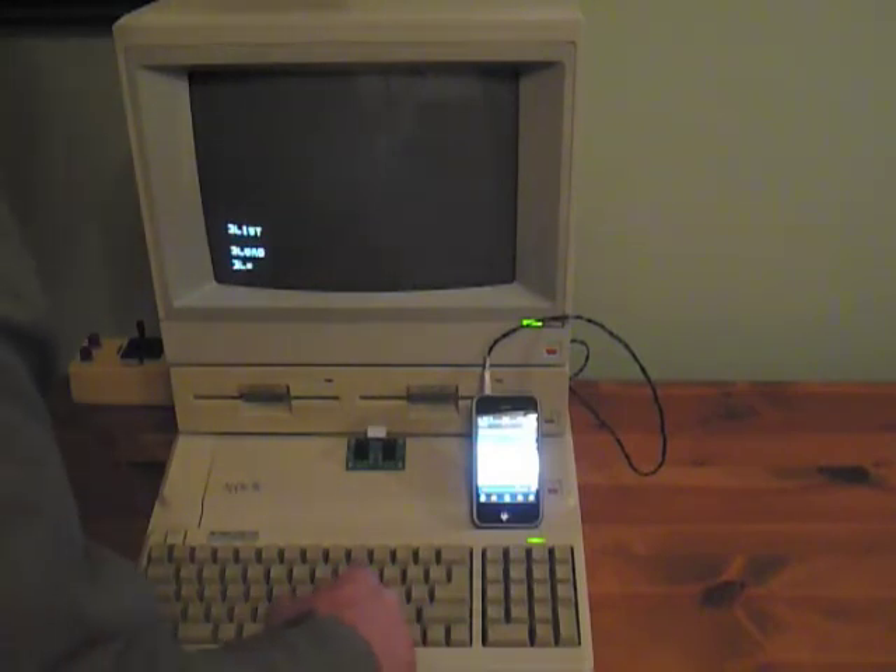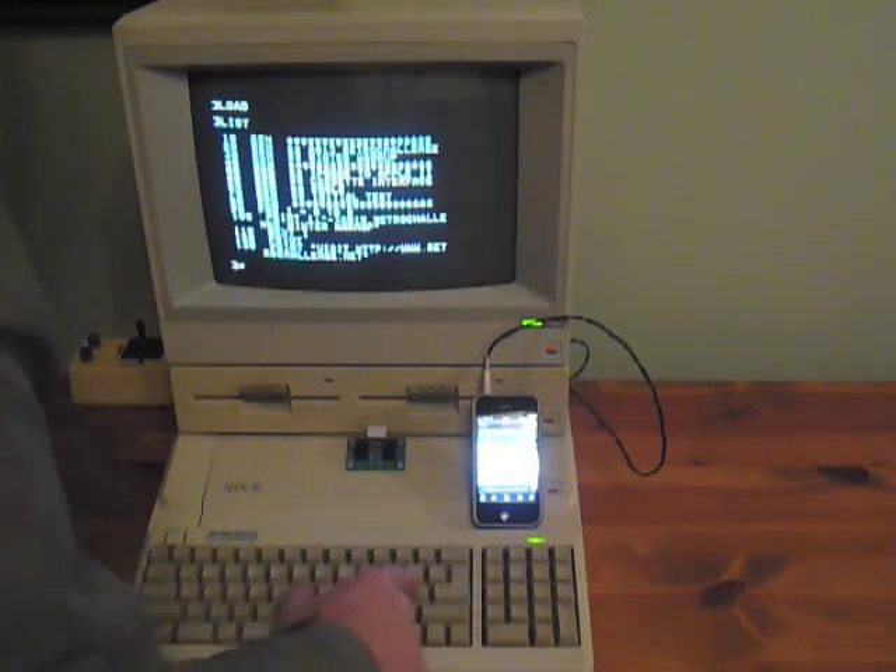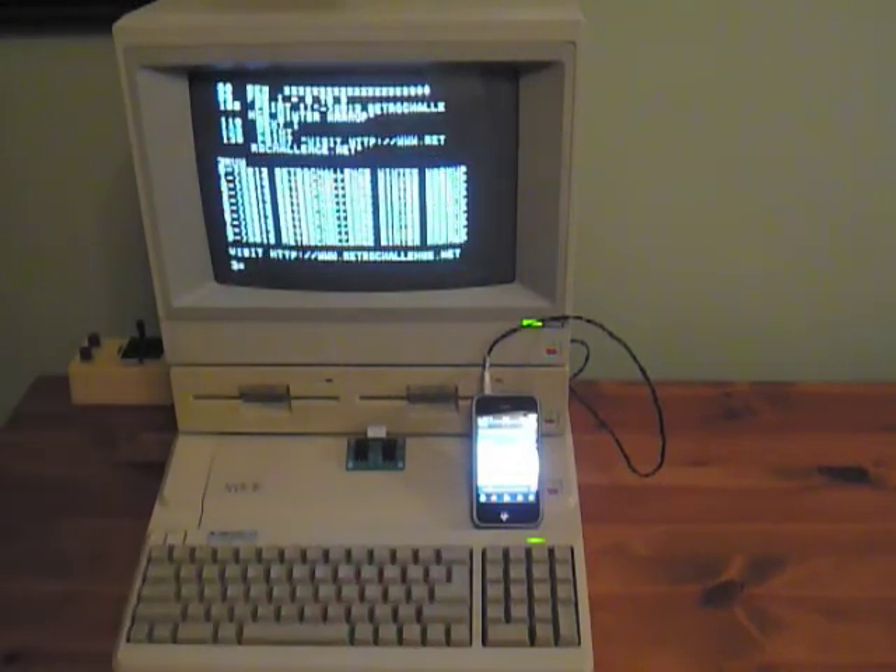The load is complete. I type in LIST — there's my listing. Type in RUN — there you have it.